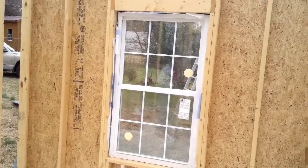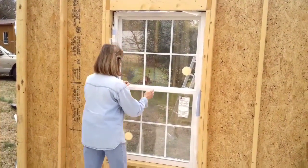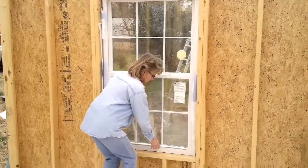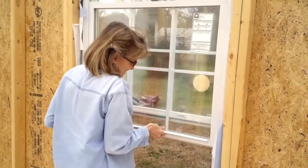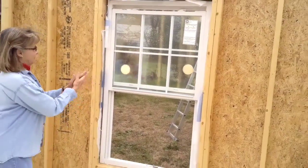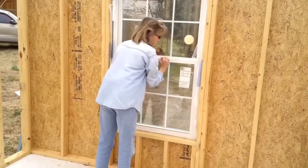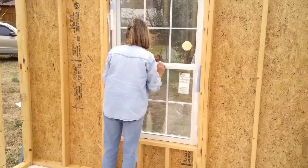Jane is going to approach the window and she's going to open it — she gets to open it. Let's leave it open. Here she goes. Oh yeah! How smooth is it? Nice and tight. All right, let her back down. Lock her back in place.